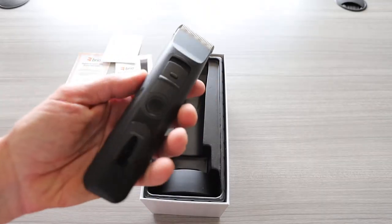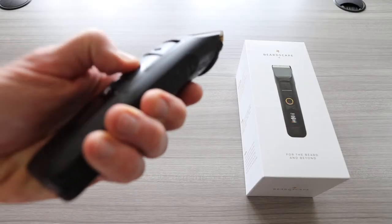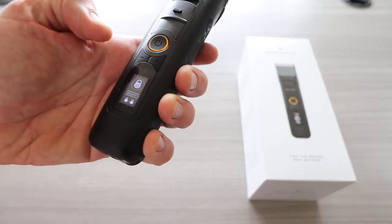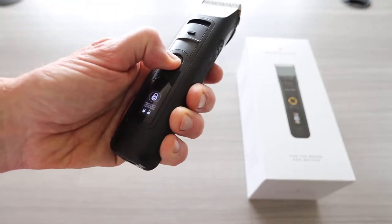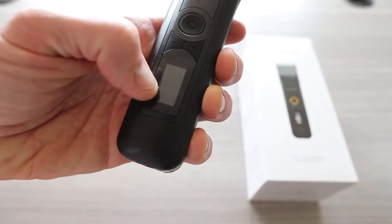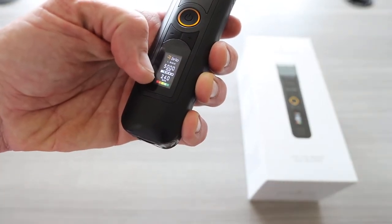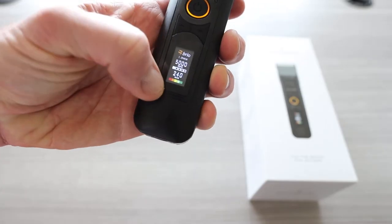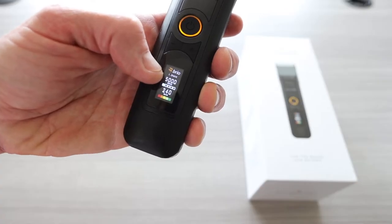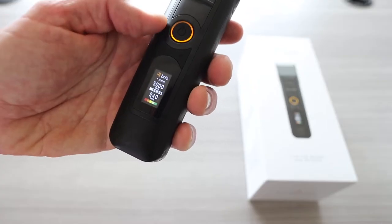Number one, that's a good-sized trimmer — that feels good in the hand. First impressions. We're going to click it on here, and it actually does have a locking mode for travel, which is really cool. Hold the power for five seconds to unlock. And there we go — we have a color LCD display. Your battery is running at 240 minutes until empty, with red all the way up to green, a little slider bar. Right now it says I'm on 1.9 millimeter, 5,000 RPMs. That's a really cool little LCD screen.